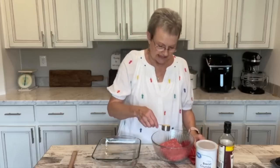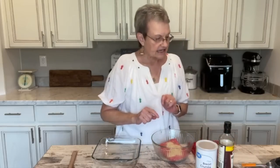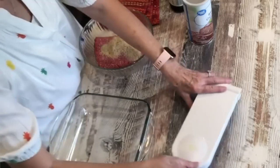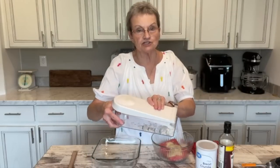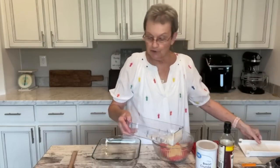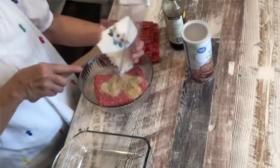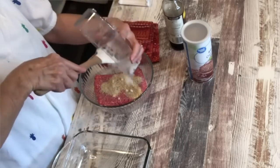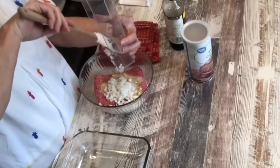And I've measured that out. And a fourth of a cup of chopped onion — I used my chopper. Those of you who want to know where you can get one, go to my website, mamasuesouthernkitchen.com, and look under my favorite things and there's one there.